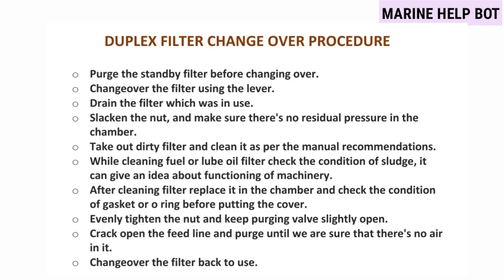This was a basic overview of how the cleaning and changeover of the duplex filter takes place. Now for the duplex filter changeover procedure — the same step-by-step procedure I gave to one of my friends was accepted by the assessor. First, purge out the standby filter before changing over, then change over the filter using the lever as seen in the video.